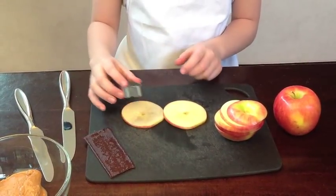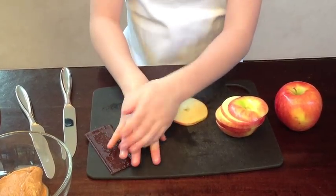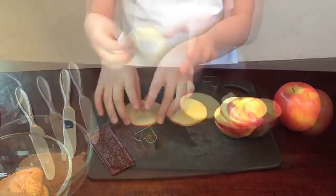Take your heart cookie cutter and with the top one, fit it right in the middle and push it through. Now you have your little heart.